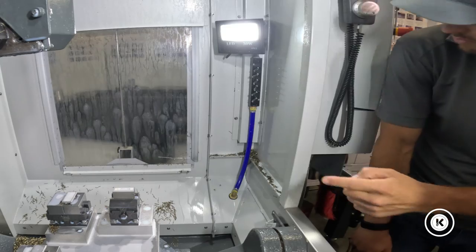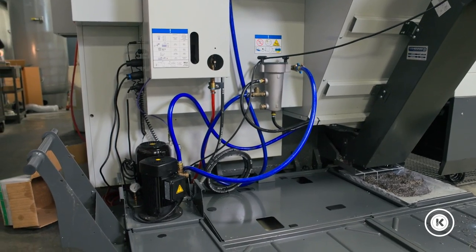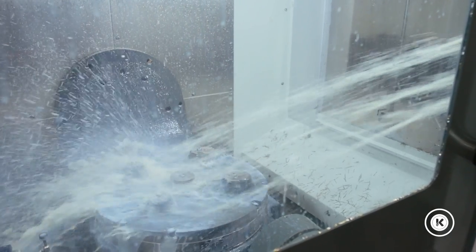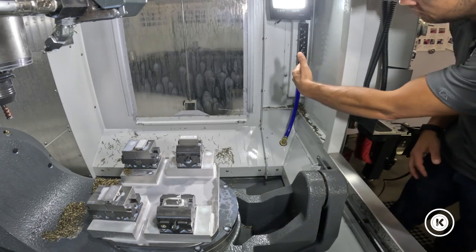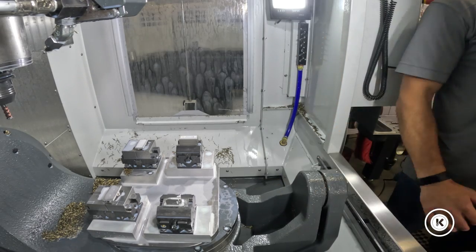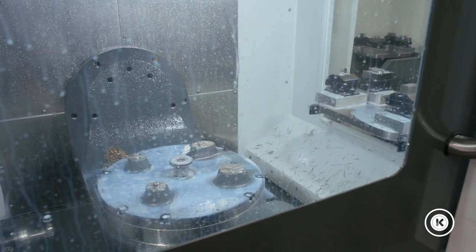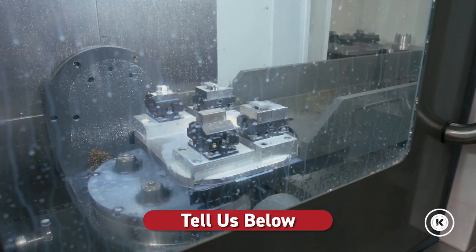Their resolution was setting up an auxiliary coolant line with an auxiliary pump using one of our open M codes to be able to flood the plate as it's changing the pallet. So now, during that process, while the pallet's out of the machine, flood coolant from the side of the machine comes in, blasts that plate, and makes sure it's completely clean underneath before the next plate comes in and re-clamps. That has taken care of that issue so far.